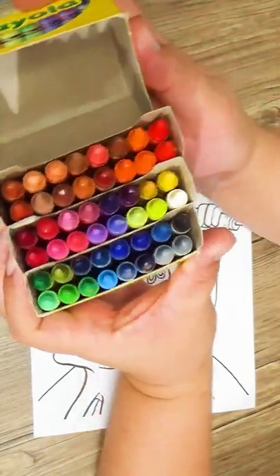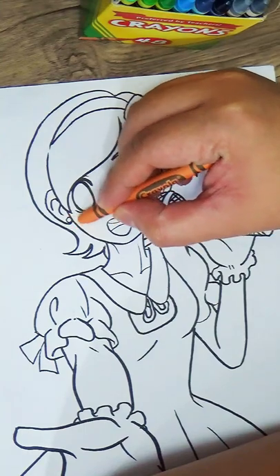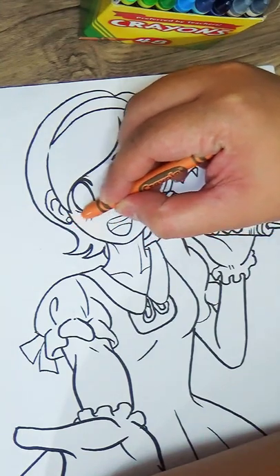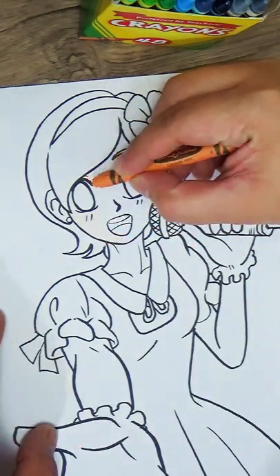I've been binge coloring with crayons lately and will be doing this for the whole of August and September. I'll be posting new crayon art every Saturday, so don't forget to subscribe and hit that notification bell so you'll be notified every time I post a new video.